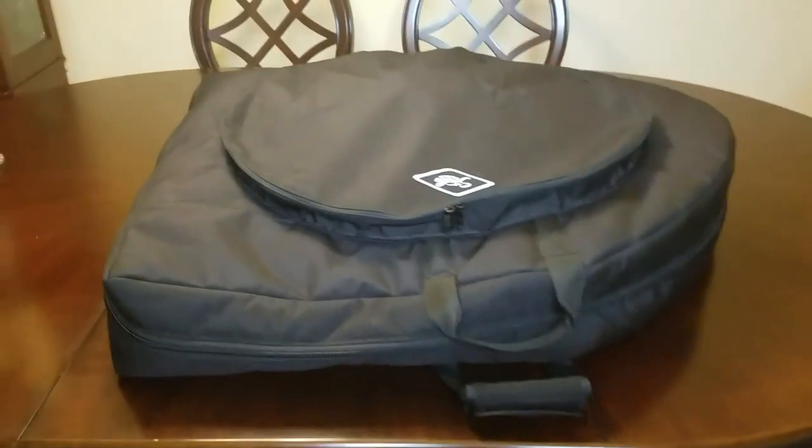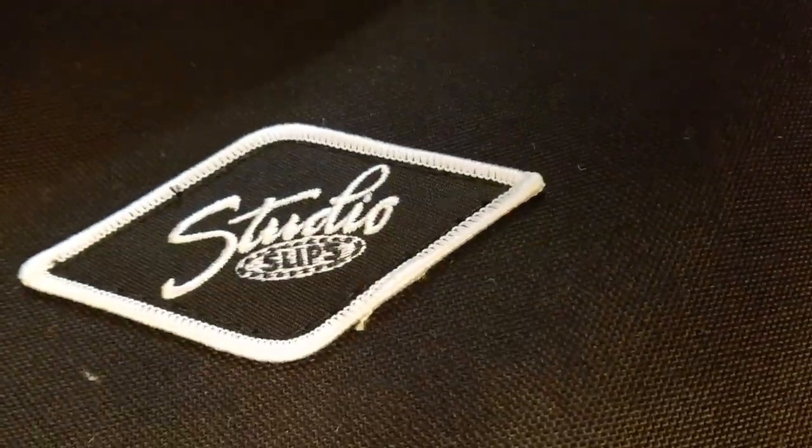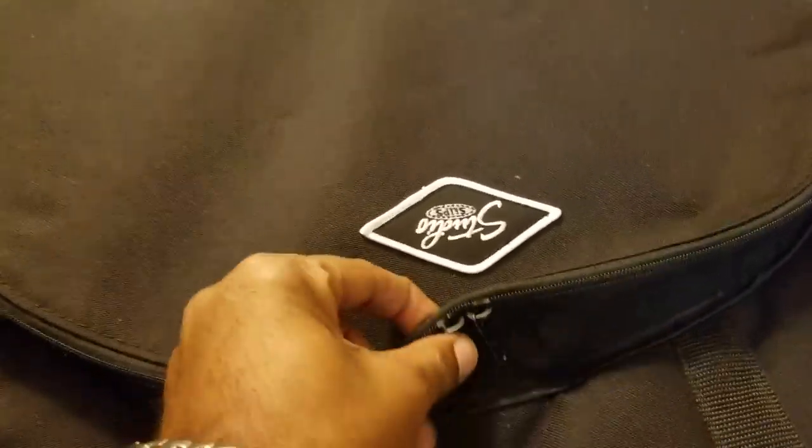Just a quick video to show you the custom bag I got from Studio Slips — that's studioslips.com. This bag is for the 3.0.